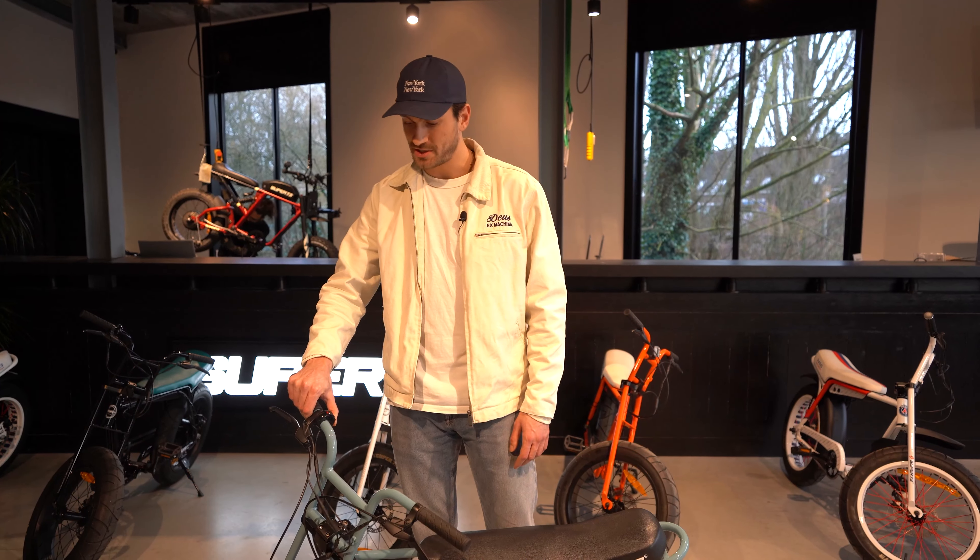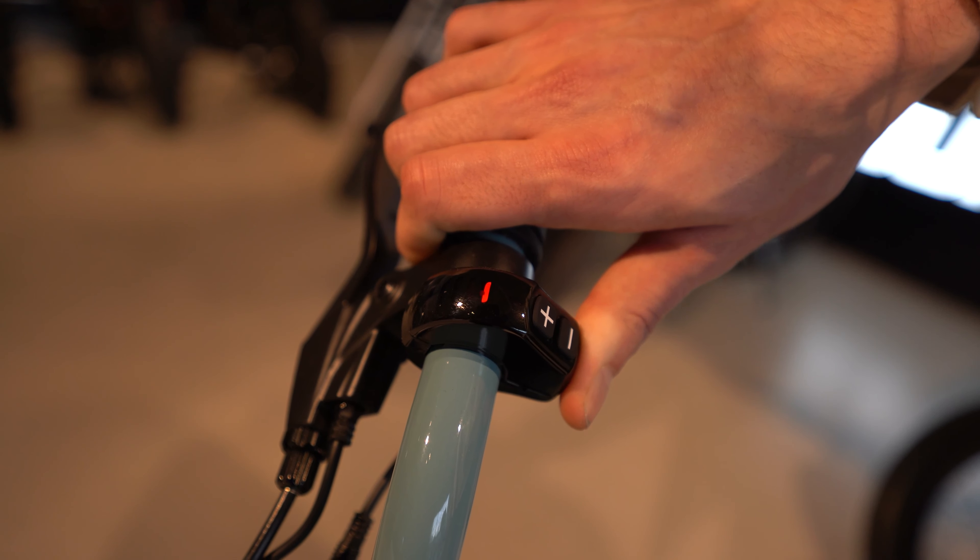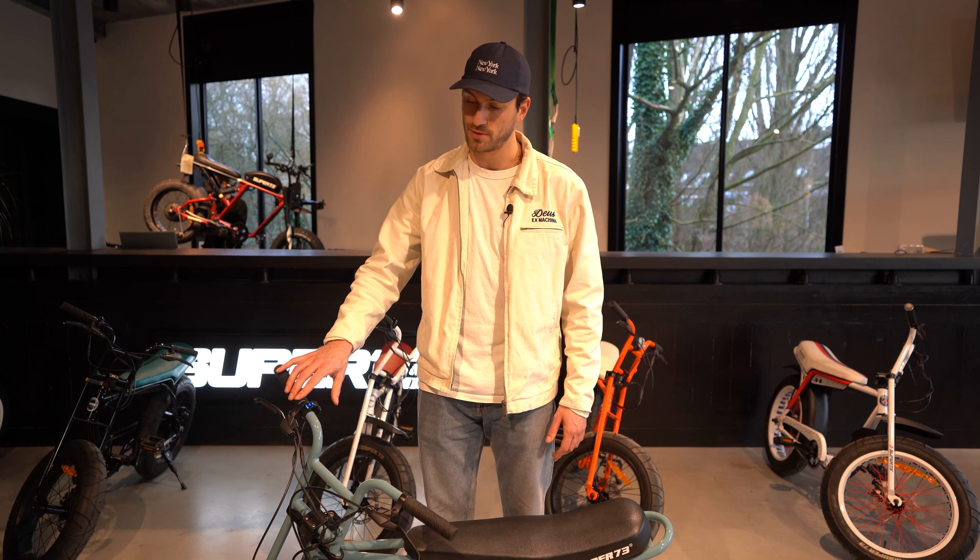The display of the bike shows you the battery status and the three speed levels. The battery status is shown in red and the three speed levels are shown in blue.